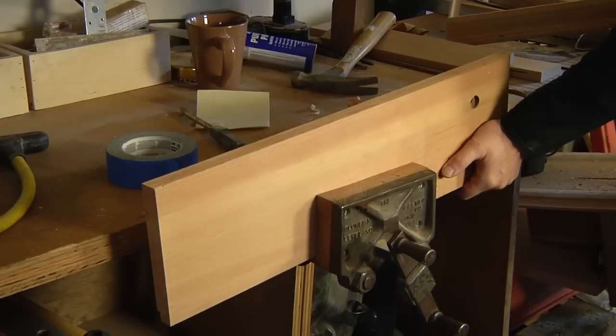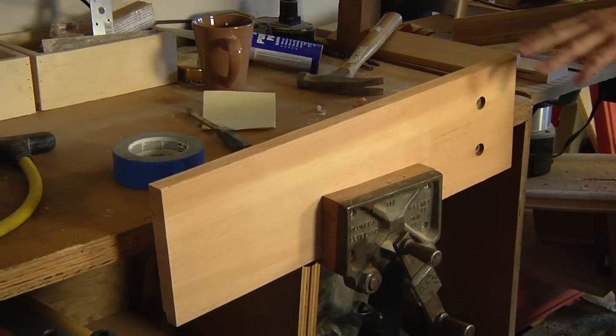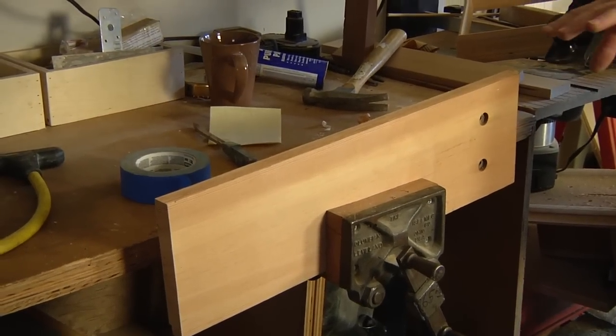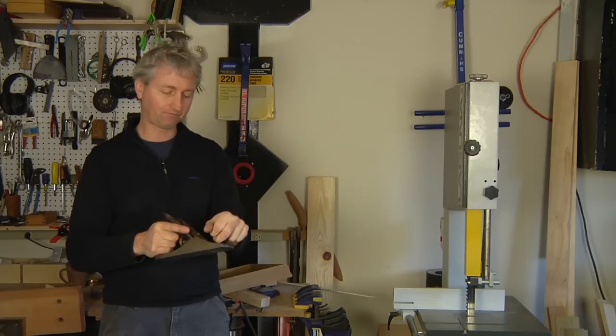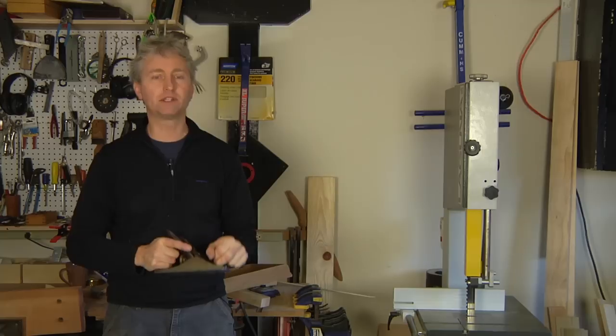Here's my work really tightly clamped into this vice — it's not going to move. Sometimes you can use a bench hook on your work table or a bench dog to secure your work. I like to keep my pointer finger out like that. My work is at a comfortable height, secure in a vice.